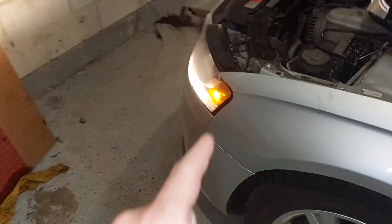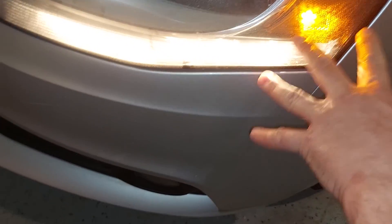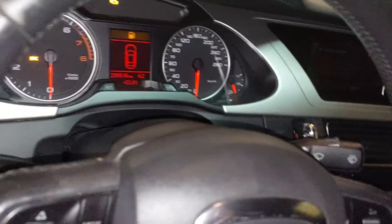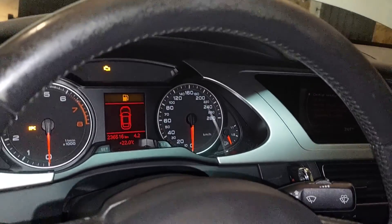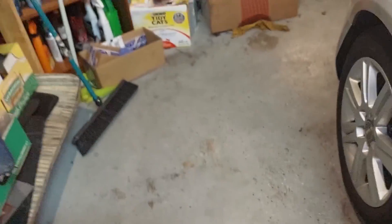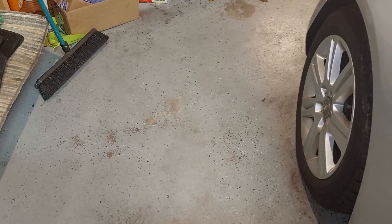I went back into the coding and turned off 'DRL lights on with side light / side marker light,' which would technically be this one. And now my thing is finally off. High beams work, signal works, signal works, other high beam works. Turn on regular lights — they're working, signals working, high beams work, high beams stay on.